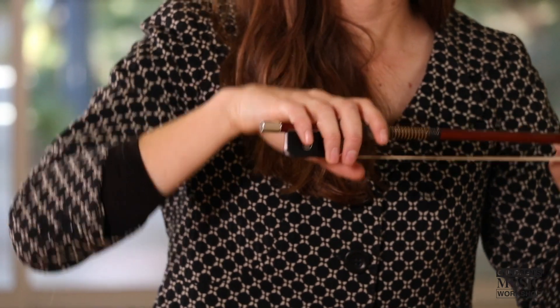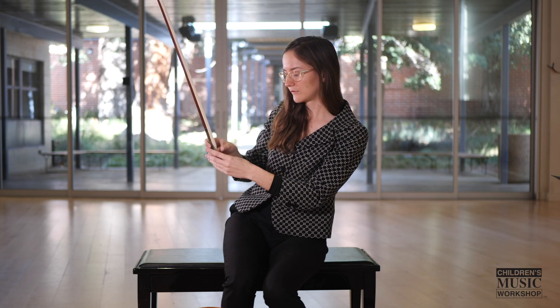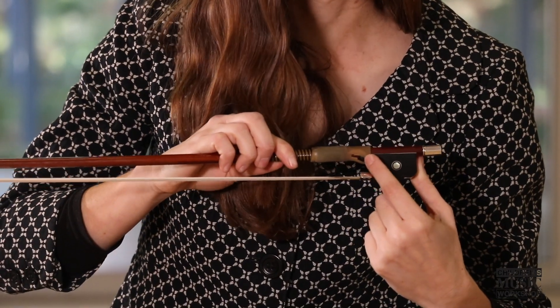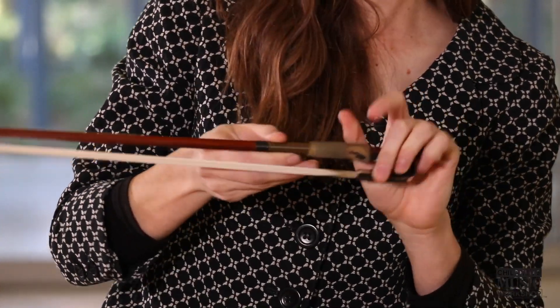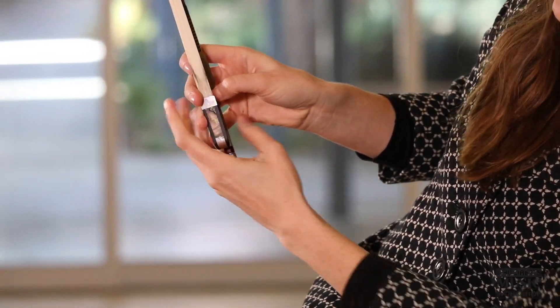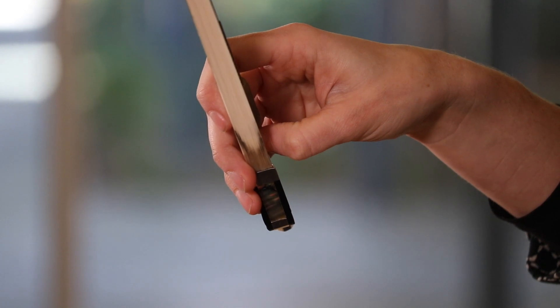Once we've got that down, we need to figure out what to do with our thumb. Our thumb is going to curve on the underside, in between the frog and the grip. You can see kind of where the indent is where my thumb goes — your thumb is going to go there on the tip of the thumb. It's very important that you're on the tip and that your thumb doesn't slide through. You bring your thumb around so that it has a nice curve, because you want to be as relaxed as possible, and having a curved thumb will make that more relaxed.